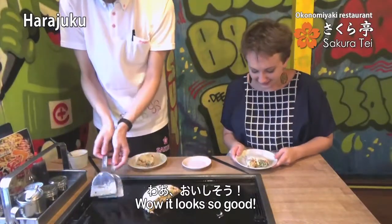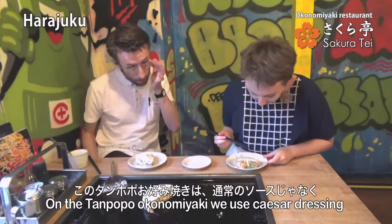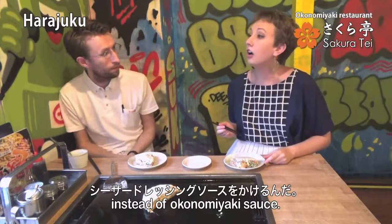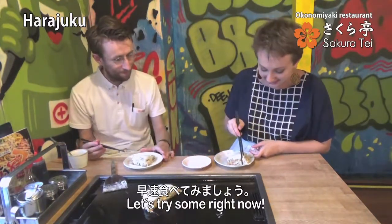Oh my gosh, this looks so good! So what kind of sauce is on here? This is Caesar dressing. Caesar dressing — oh that sounds really good! On top of the okonomiyaki we use a Caesar dressing instead of the regular okonomiyaki sauce. So it's like a special okonomiyaki. Yes! This looks so good, I'm going to try some right now.